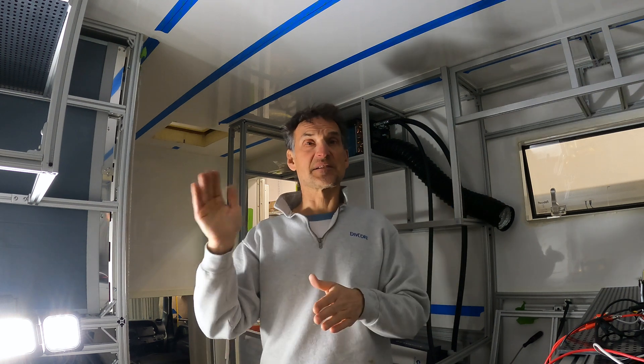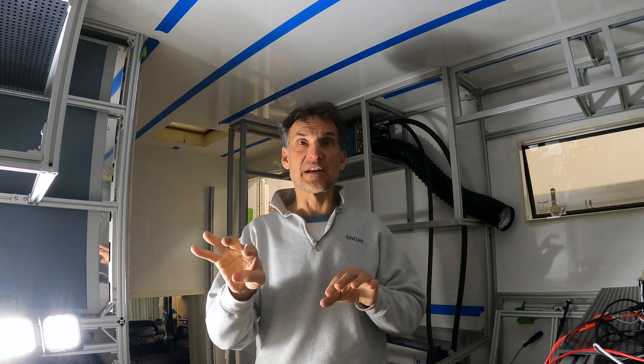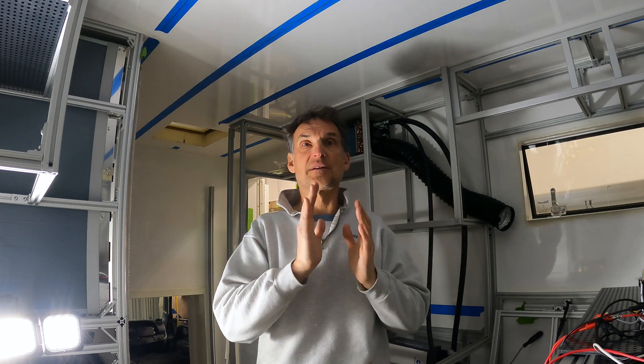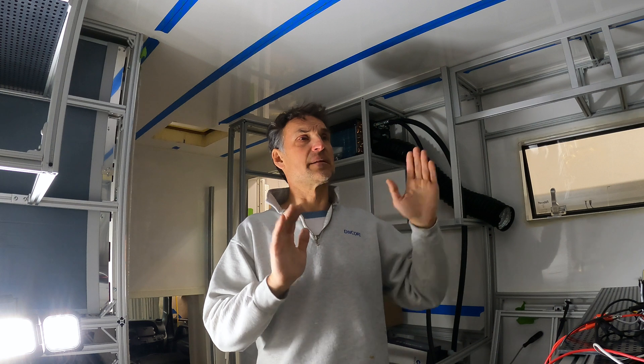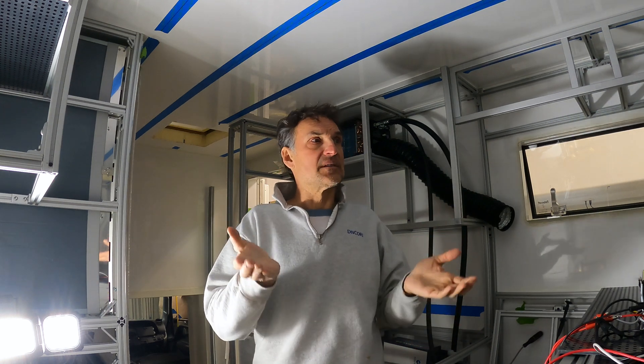The actuators say they can be plus or minus 10% on speed, but I'm seeing plus or minus 20% across the four. Some are in the upper 10%, some at the bottom. I want to control them all with one switch — up and down together. With the two on each corner, they should more or less equalize each other. What I'm trying to do is get them timed so the average speed in each corner is relatively the same, avoiding any binding or the bed getting cockeyed.